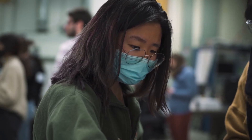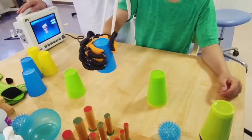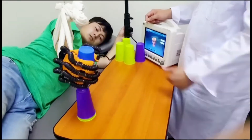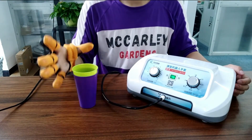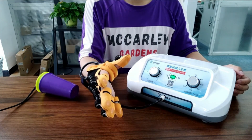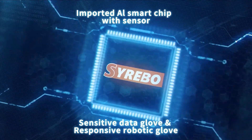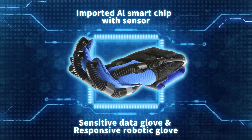The SmartGlove is currently being tested by a group of stroke survivors in British Columbia, who will wear it during their rehabilitation exercises supervised by Dr. Eng. The researchers hope that the SmartGlove will help stroke patients improve their hand function and mobility, and ultimately enhance their quality of life and independence. The SmartGlove is also expected to be available in the consumer market soon, with ongoing improvements and collaborations with different industrial partners.